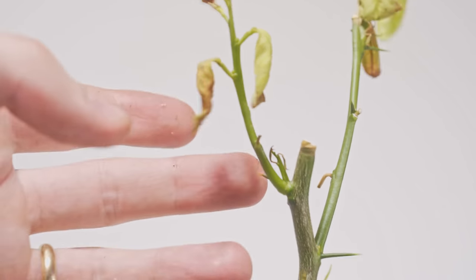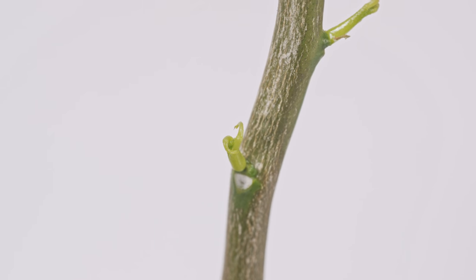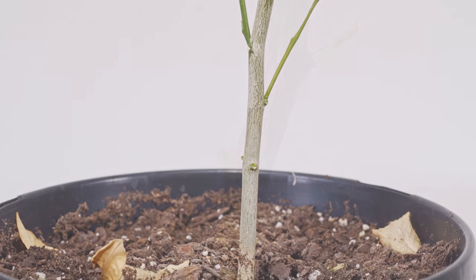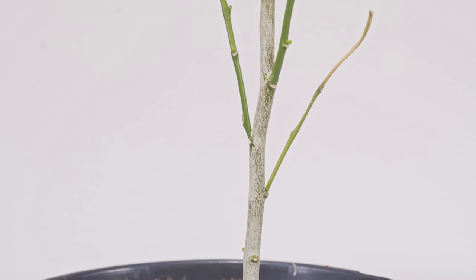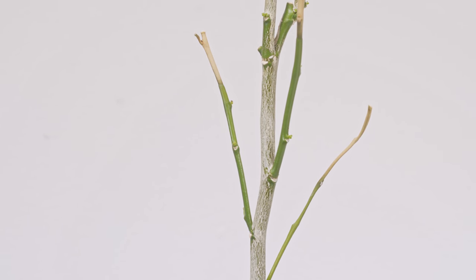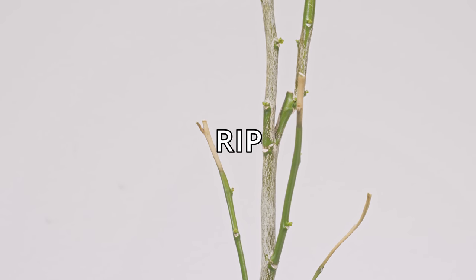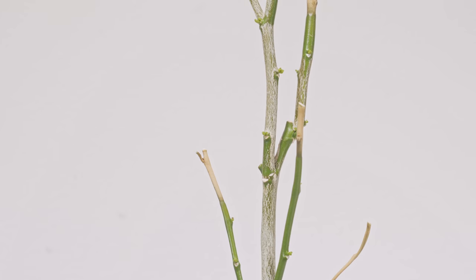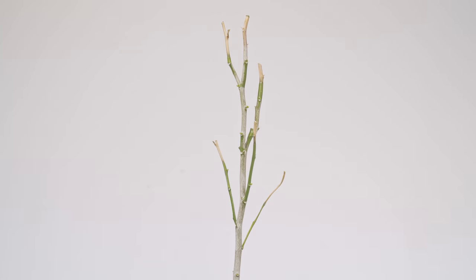Something I'm learning more and more is you have to water the plant that's in the pot, not just the pot. I was so used to giving them quite a bit of water because the full-grown trees could suck up a lot. But after reducing the foliage by about 50%, I should have reduced my watering by 50% too, because the tree can't uptake that much water anymore. They were probably in shock as well, so they weren't taking up much water.